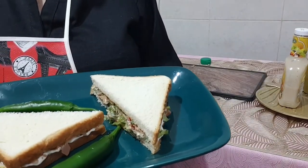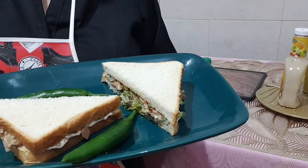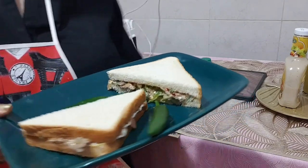Enjoy! So you have seen this tuna sandwich making. Please try it, make it, and have it. Give me the feedback and don't forget to subscribe to my channel. Bye bye, thank you, God bless you!